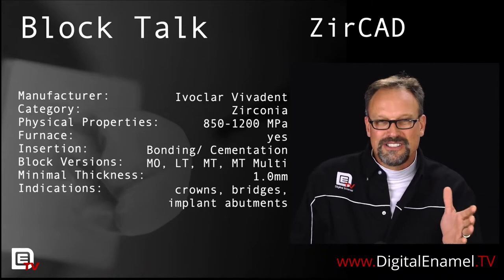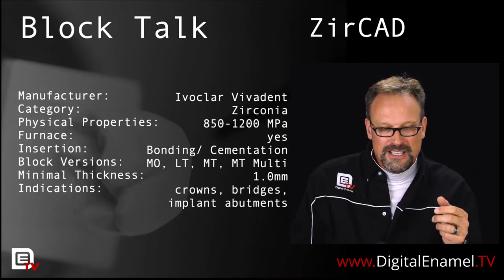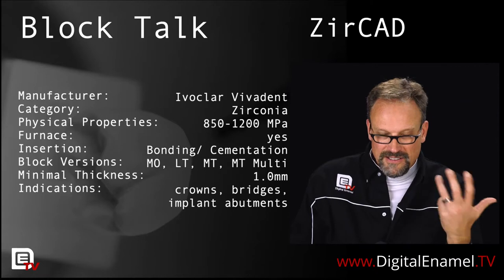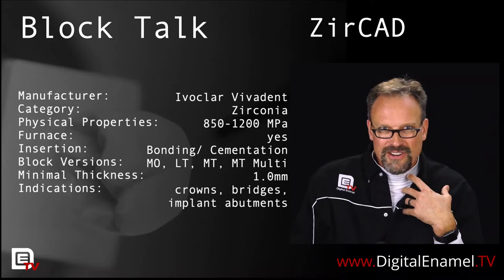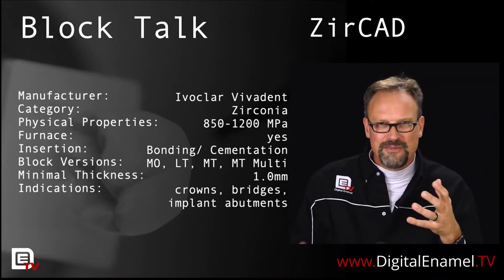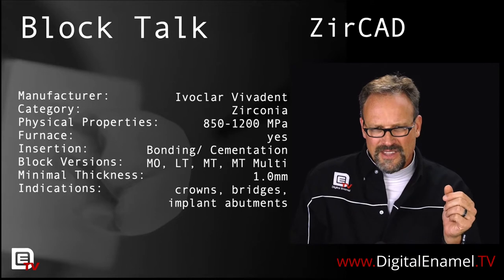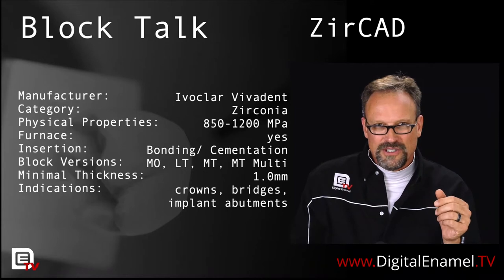If you're going to do these chair-side, you have to have a sintering furnace. There's the Speedfire from Dentsply Sirona. Ivoclar makes their new CS6 furnace, which is ridiculously fast for zirconia — it's just an awesome machine. We have to have the right materials to make this product go. You can bond them or cement them. If I'm doing zirconia, I want to cement it. I want the prep to have good mechanical resistance and retention so I can cement it. I don't want to be bonding. At 850 megapascal flexural strength, that's to the level that humans can't even crunch into, so we should be able to cement these.